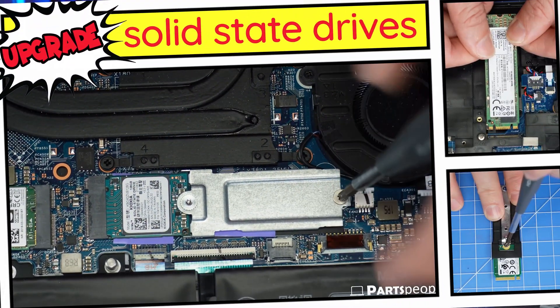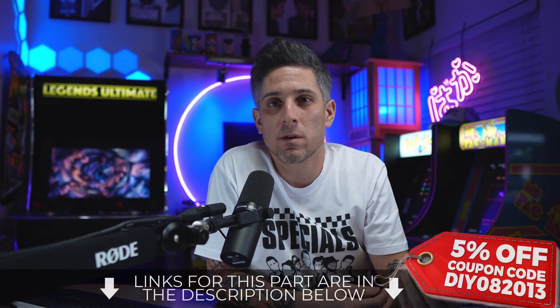Eventually, there's always a possibility that you'll run out of storage space on your SSD. In order to prevent this, you can replace it with a larger one. Here's how.